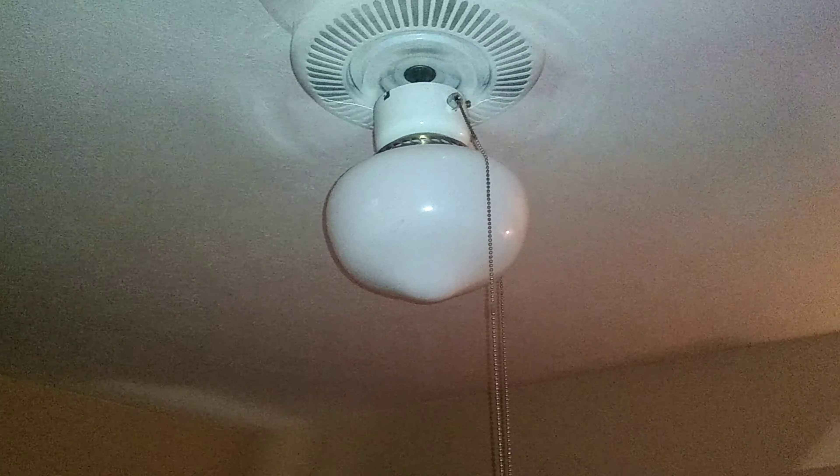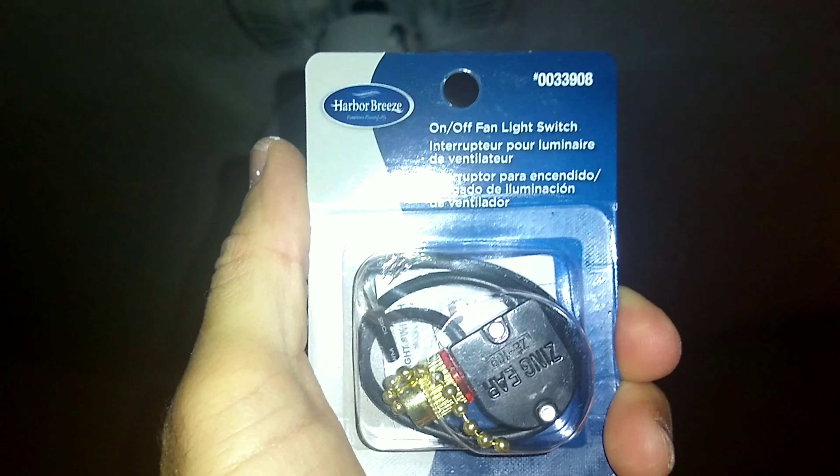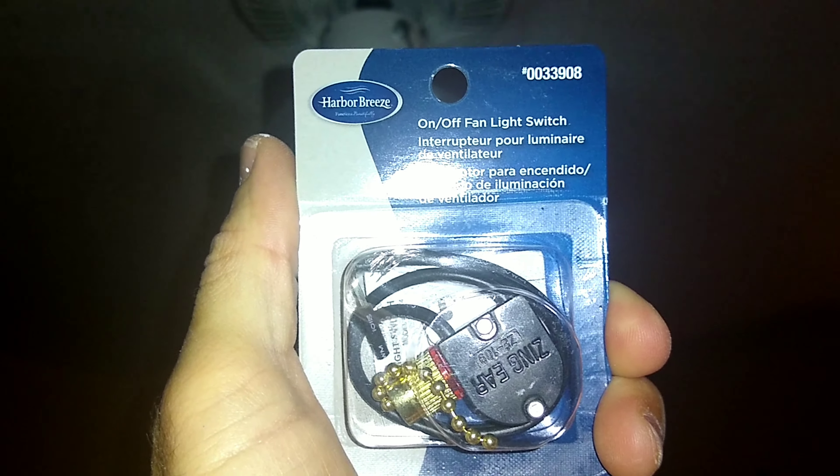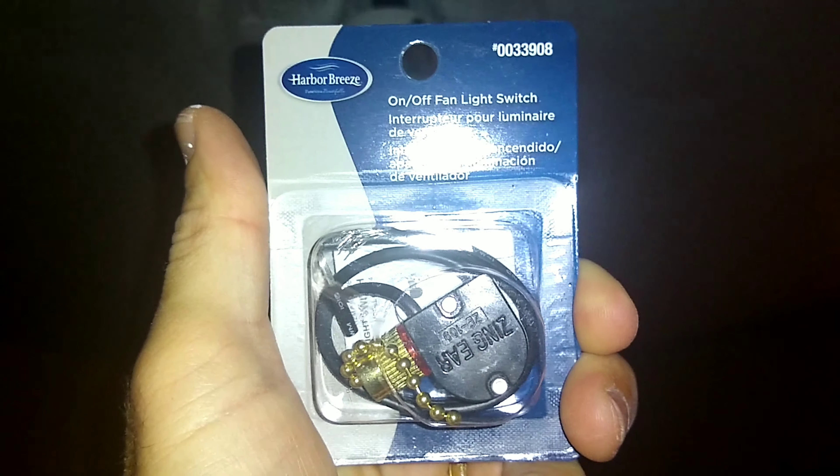The fan light switch is no longer working, so it's time to replace it using this Harbor Breeze on/off fan light switch. I'm going to walk through changing this out.